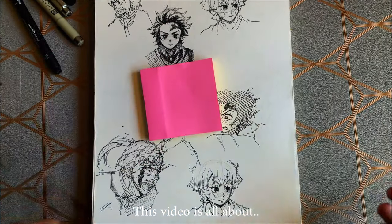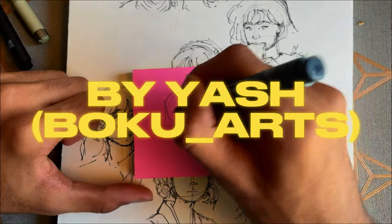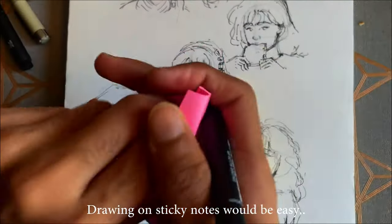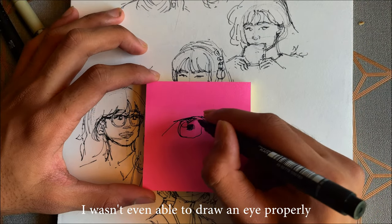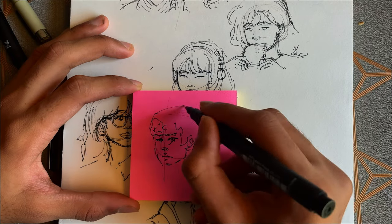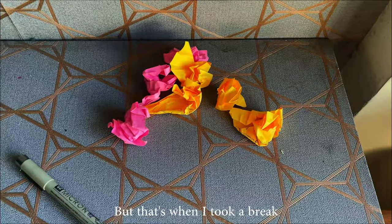So this video is all about drawing on sticky notes. Drawing on sticky notes would be easy — that's what I thought. I wasn't even able to draw an eye properly, and I got frustrated. I almost dropped the idea of drawing on sticky notes, but that's when I took a break.